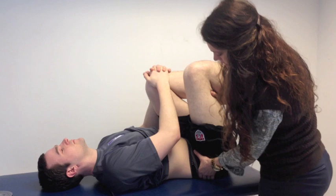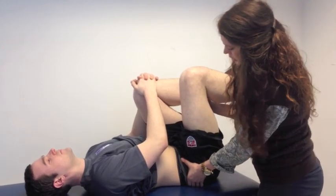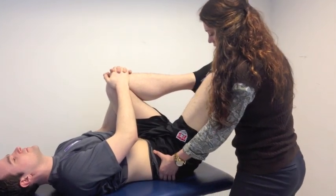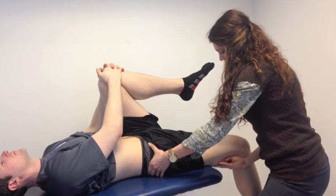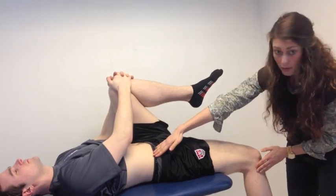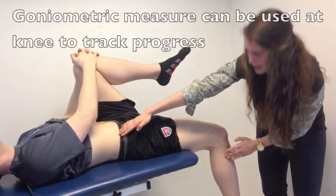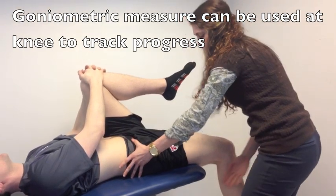Now that we're ready to test, I'm going to be stabilizing at the pelvis, making sure that there's no anterior pelvic tilt, and lowering that leg off the table with a relaxed knee. You'll see here that Matt's thigh is flush with the table. His knee is at about 100 degrees of flexion, which is normal — he doesn't have any tightness here.